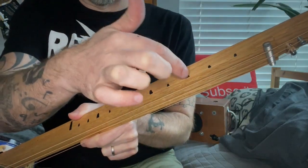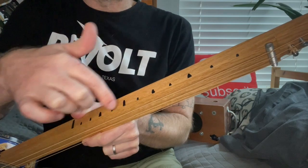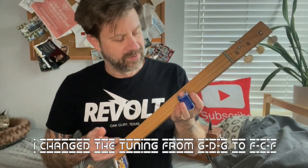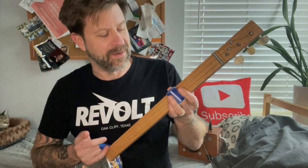Remember during that video I showed you how to find the third, fifth, seventh, ninth, and twelfth fret lines without needing a gauge — well I went back and put in the rest of them as well. When you strum this thing it has that weird kind of racket — you think it almost sounds like it's plugged into an amp.